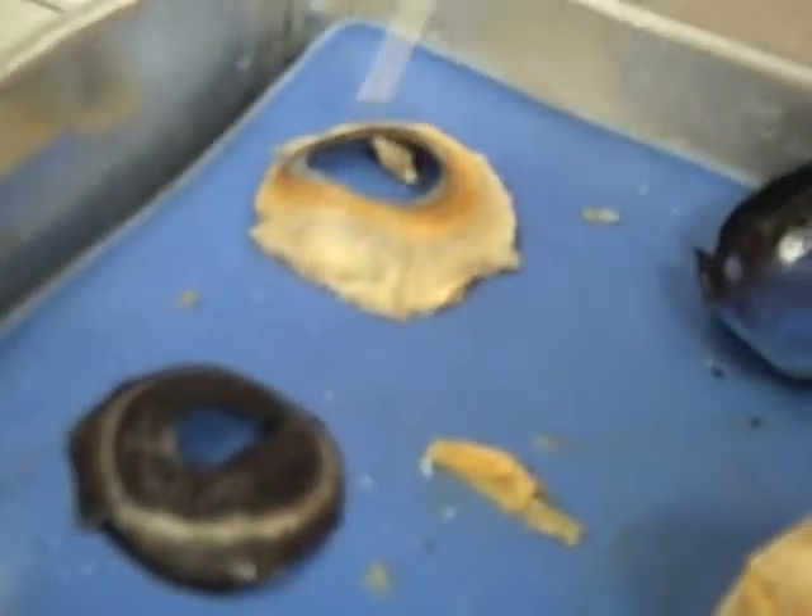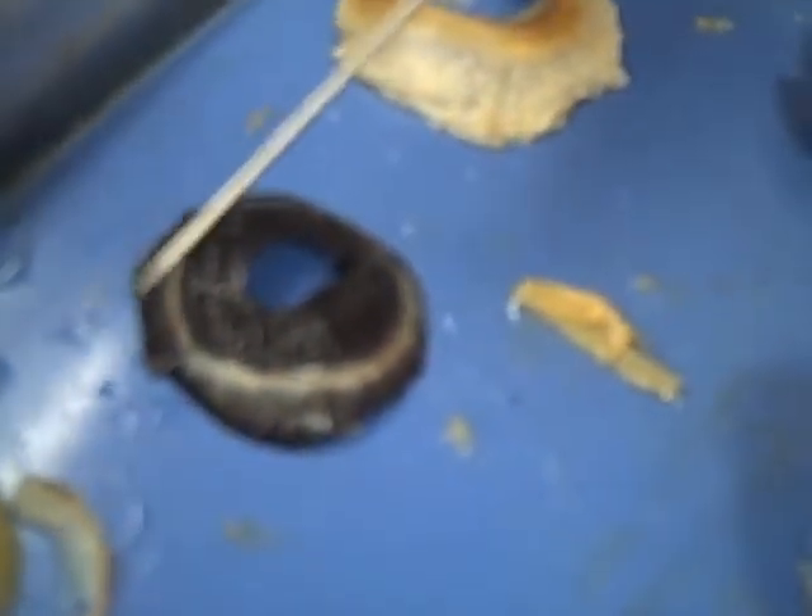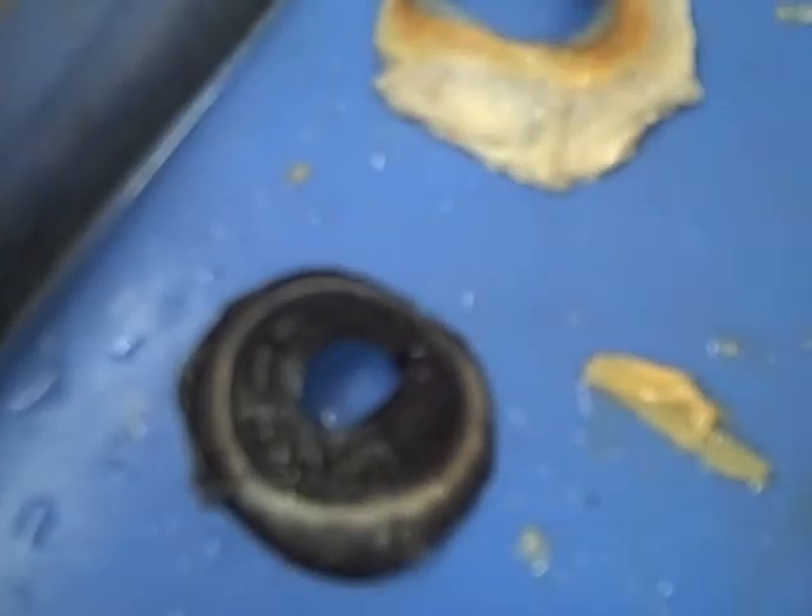This is the cornea — the cornea — it goes right here, it fits right in here. And this is the iris, and this is the eyeball.